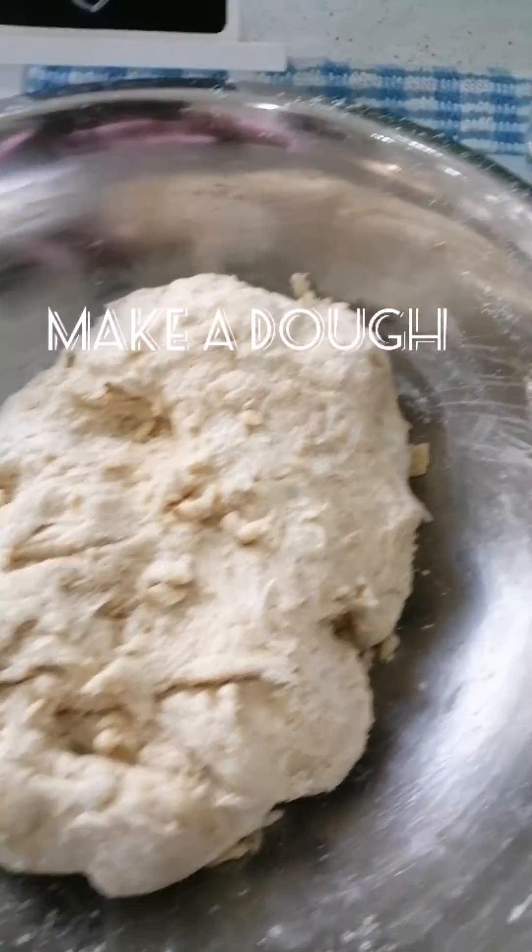My paratha is ready. I will show you how soft it is — just amazing. Go ahead and try it.